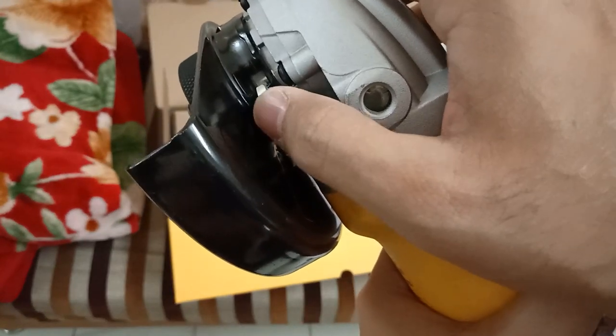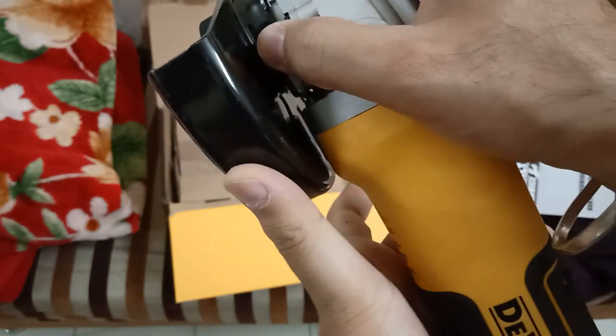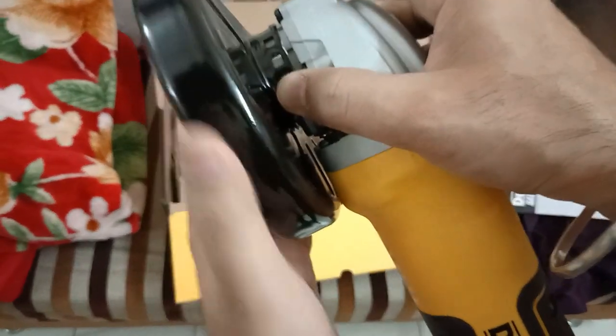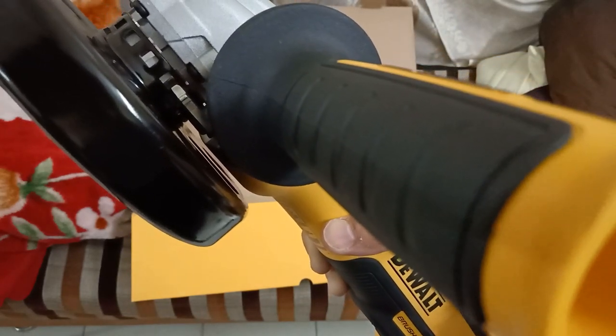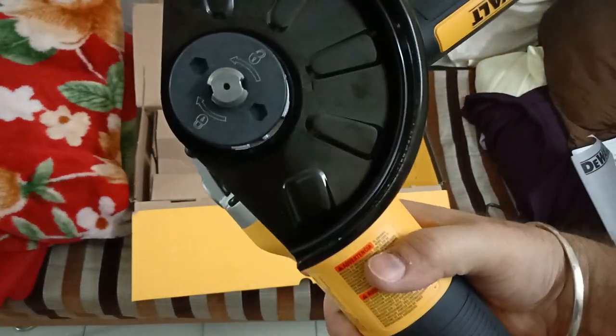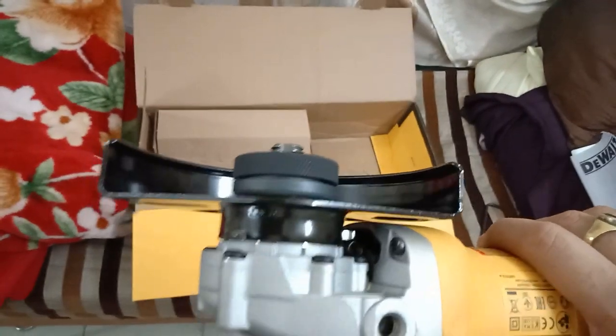There is a switch here — if you want to rotate the guard, you need to press this lever and then you can freely rotate the guard 360 degrees. It's very simple: just press that lever and rotate to the desired position. When satisfied with the position, lock it. We should make sure the guard makes a clean click noise while fitting to ensure it's properly placed.